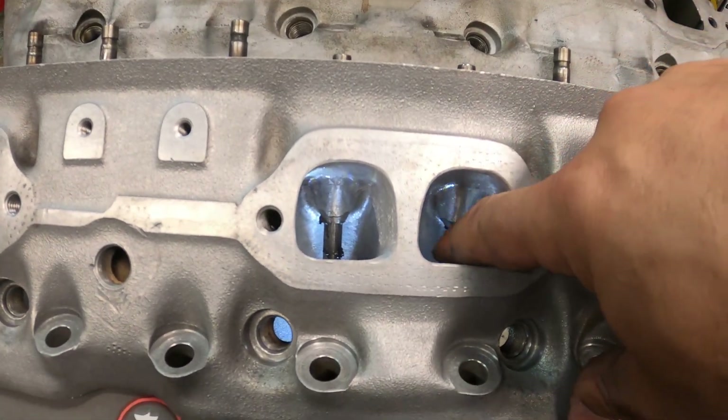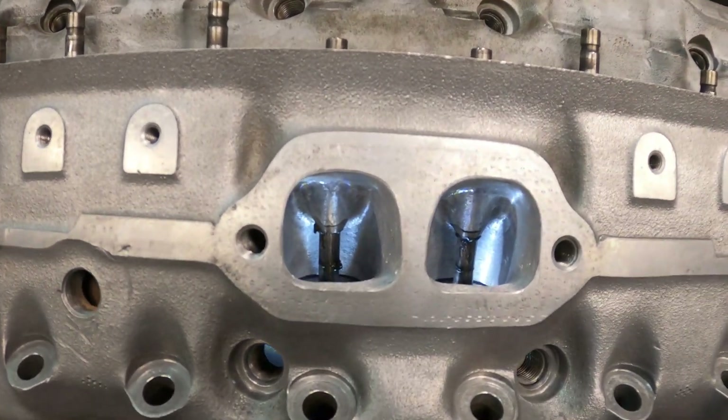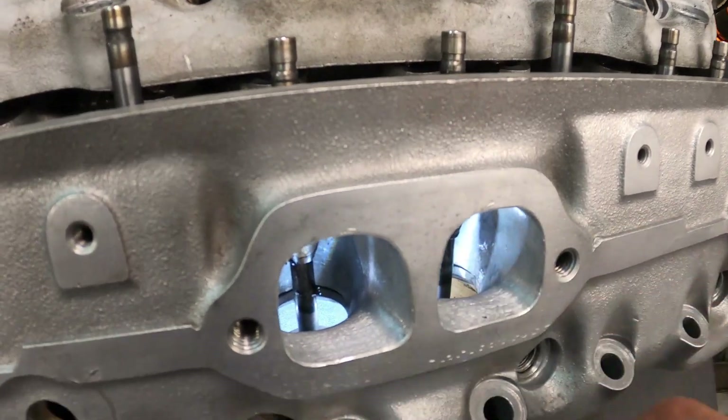This is all moly grease from when he assembled the heads — it's nothing major — but you can see the nice transition flow.